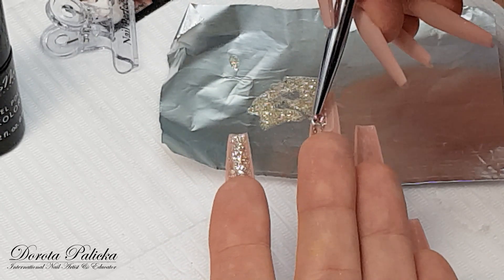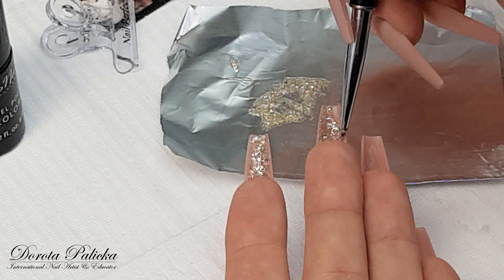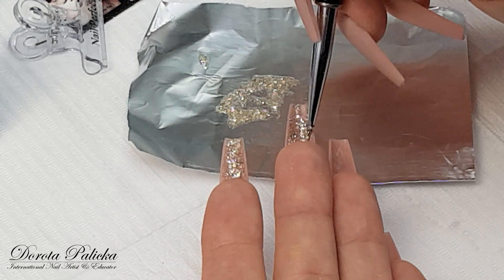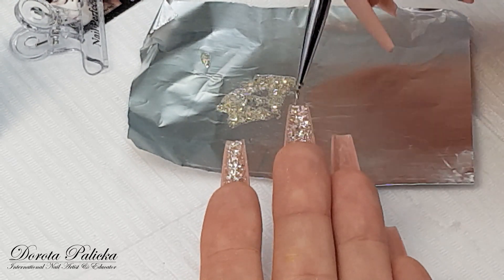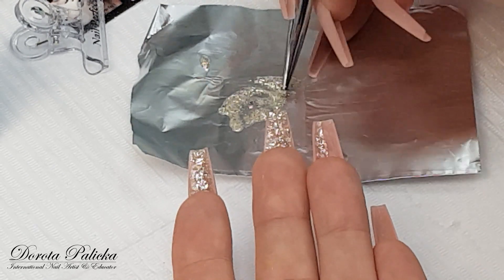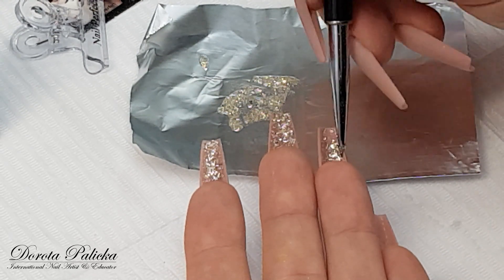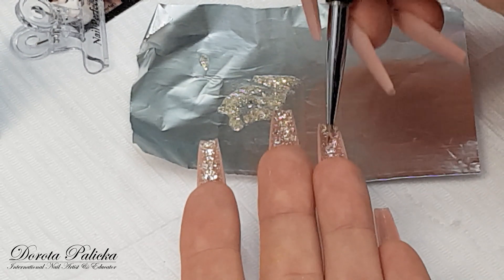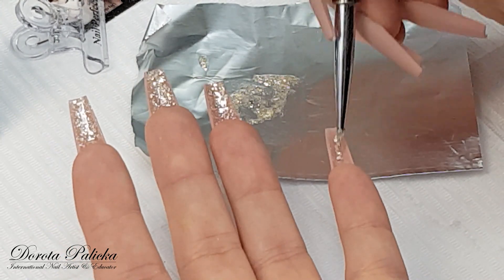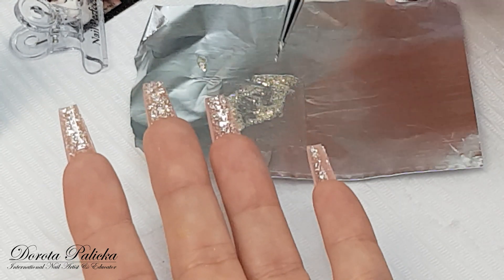Moving on to the next one. Here, because I don't have a high hyponychium, I can apply the glitter nice everywhere. It's better to do it in two thin layers rather than one too thick, because then you may get product that is not properly cured or which wrinkles. So I always apply two layers.